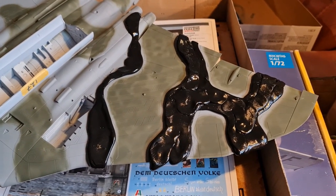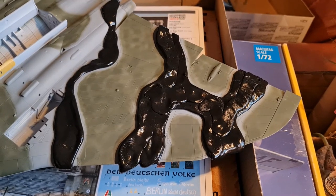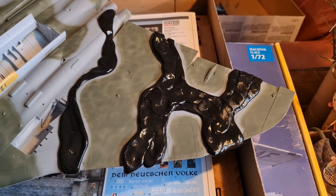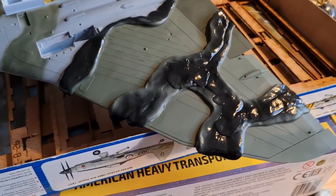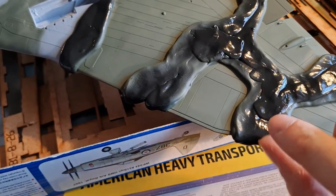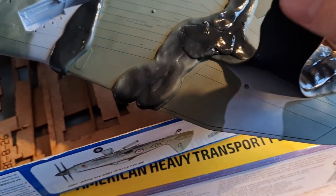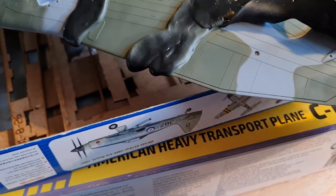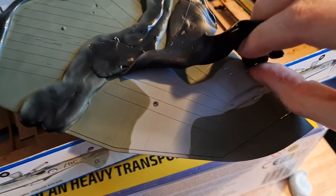That then is the first wing done, so I can spray that green, peel this off, and we will have a nicely camouflaged wing. Here you can see I've painted the green, and all we have to do now is peel this away and reveal underneath our lovely paint job.